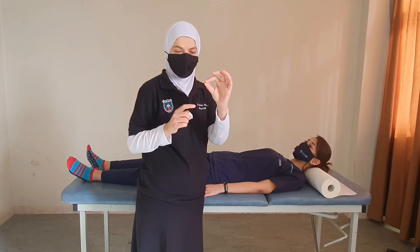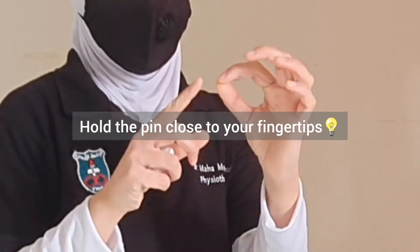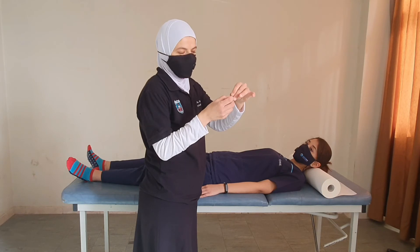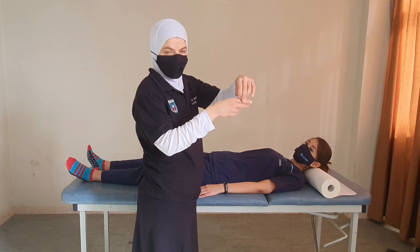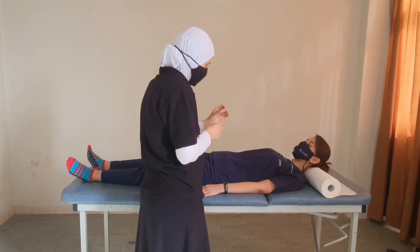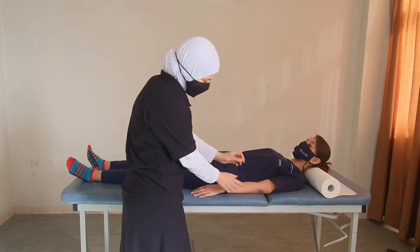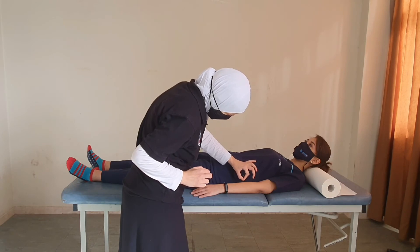For pin prick, the procedure is basically the same but now we use something with a sharp end. I always hold the pen very close to the tip of my fingers so that when I'm doing the test, there is no risk of deeply pressing it against the patient's skin and causing harm — my fingers will stop the touch. I only touch with the pen, not with any other part of my hand.